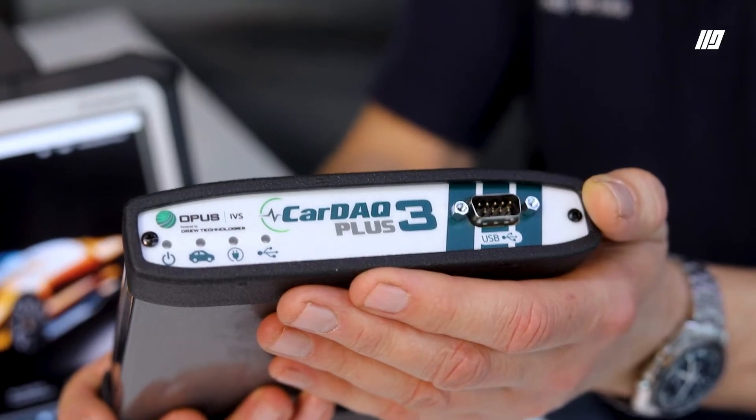What's the difference between Mercedes pass-throughs? So this is a pass-through tool here. This is a generic pass-through tool, but it is approved by Mercedes. This is a Cardac Plus 3.